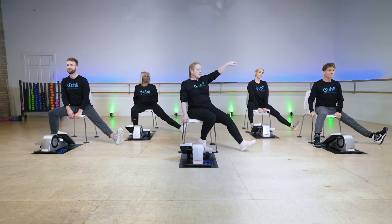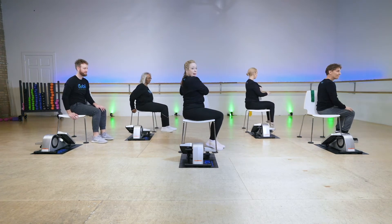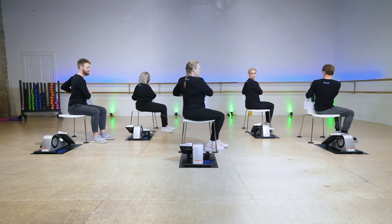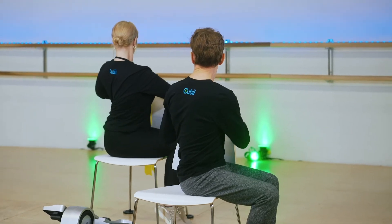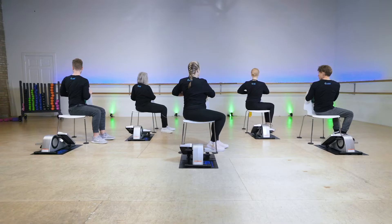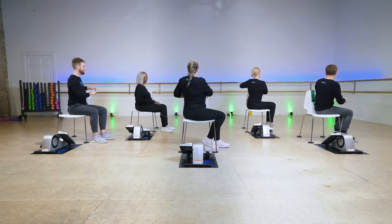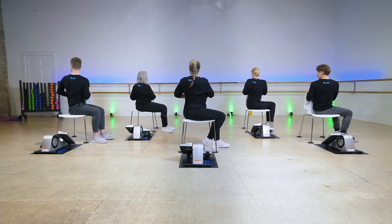We're going to spin this way, holding the back of the chair. We're going to use the chair to twist ourselves — lengthen and twist the spine — and turn around, using the chair to help. Let's release that stretch and one more time, because it feels so good. Hold the chair, lengthen, sit really tall. And relax.